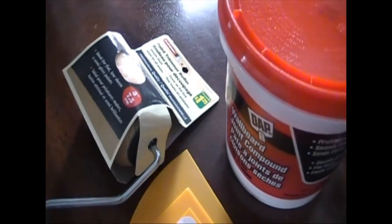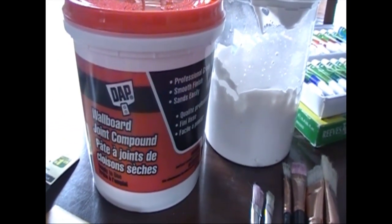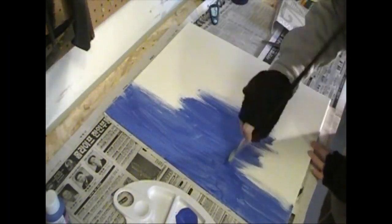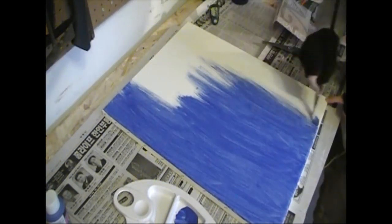You can either roll on the joint compound or you can push it around in odd directions. There are some videos online for that. This is wallboard joint compound, three-something for a small tube. In a separate container I diluted it with some water, which is what they usually advise. More water makes it more liquidy, but if you want texture and to hold its shape, don't put that much water.